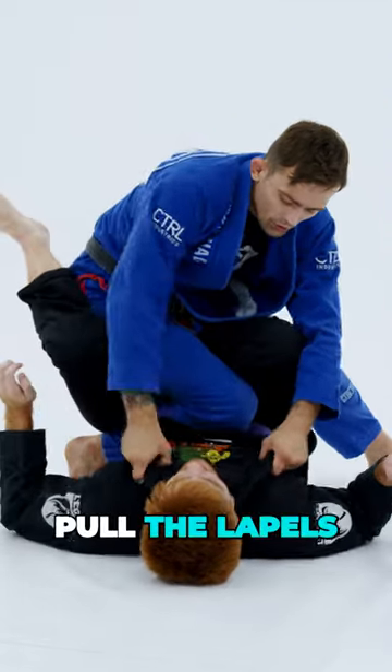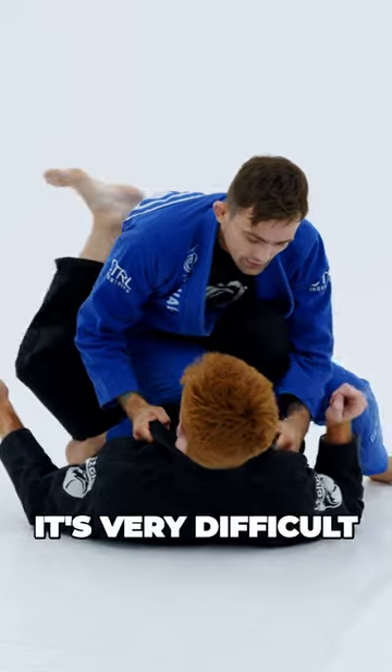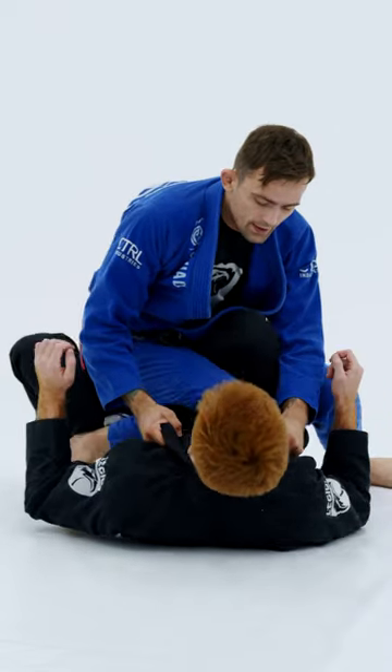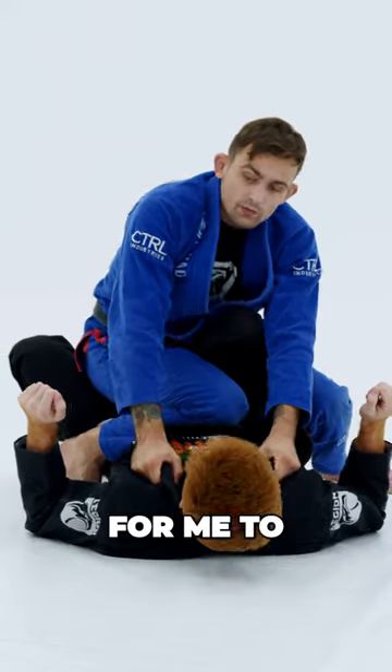Now that I'm here, I'm going to pull the lapels in like this. Sunshine, try to put your foot back on the hip — it's very difficult. And try to pull me in from here — it's very difficult also.